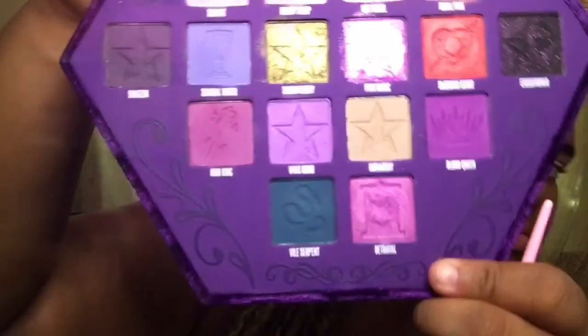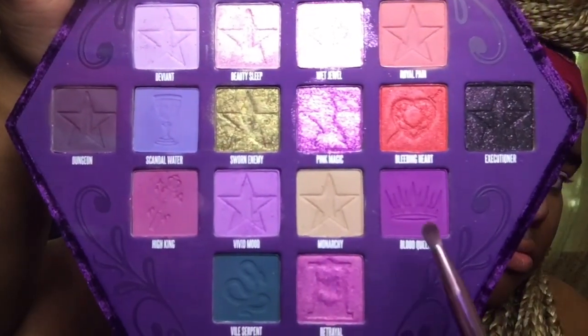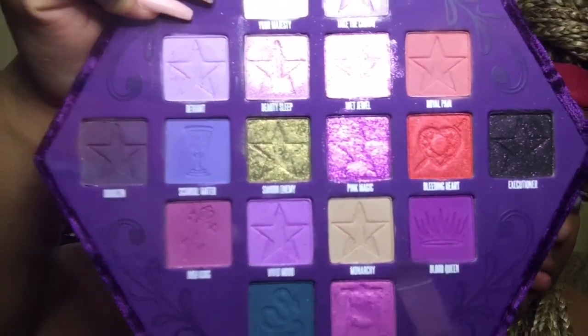Now I'm using the JS13 brush and I'm going to go in with two colors. I'm going in with the color Blood Queen, which is that vibrant purple color, and also Dungeon, which is almost like an eggplant color. Dungeon I'm going to be using on the outer corners of my bottom eyelash, and I'm going to be using Blood Queen on the inner corners.